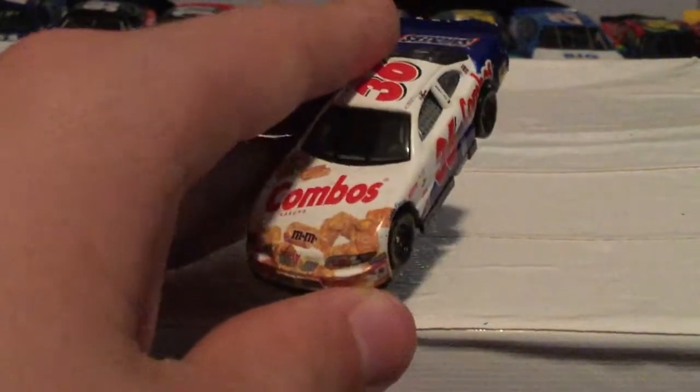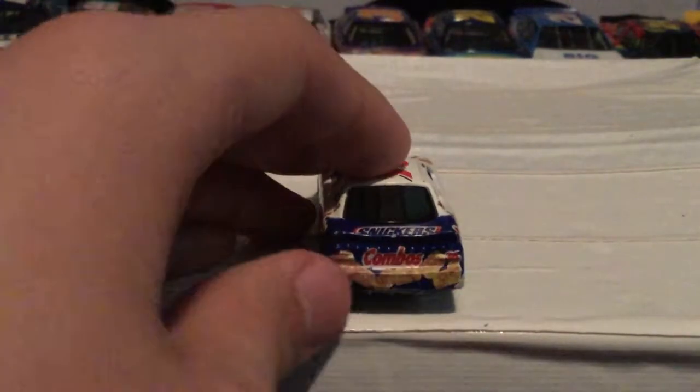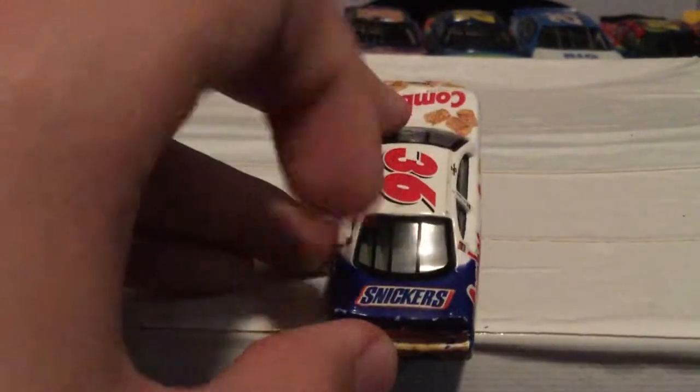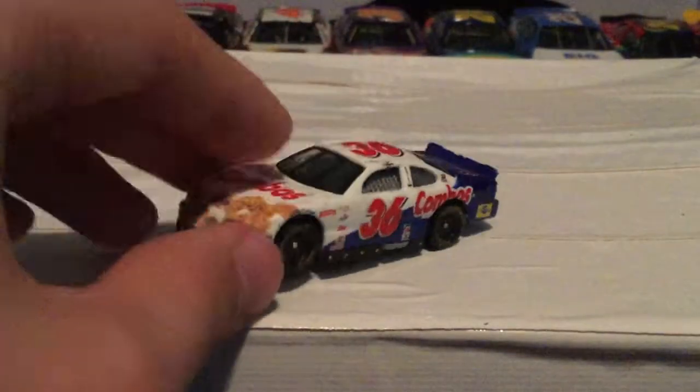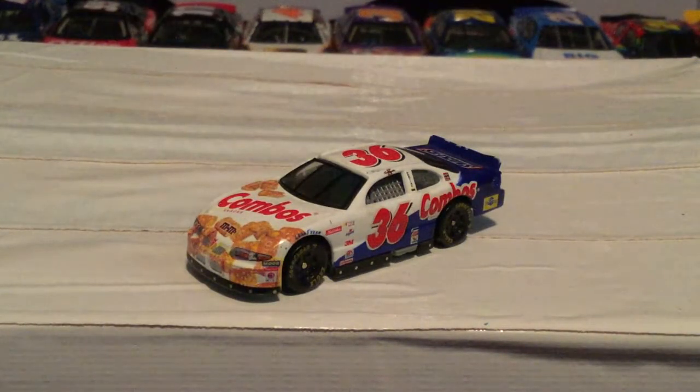You got a bunch of Combos kind of like the M&M's layout - here on the front, in fact very similar to the M&M's I will show you later. Back here you got tons of Combos wording with Snickers there. There is the other side, the exact same. Very nice little M&M's logo there - this is a Pontiac Grand Prix. That's really all I have to say about this car. I do like it - it still looks nice, it just doesn't meet the standards of the other ones.